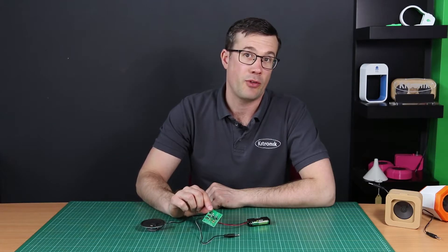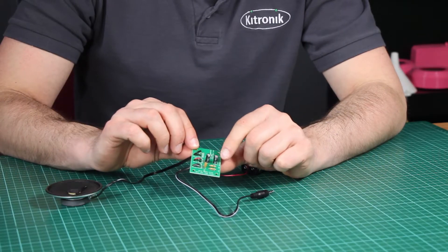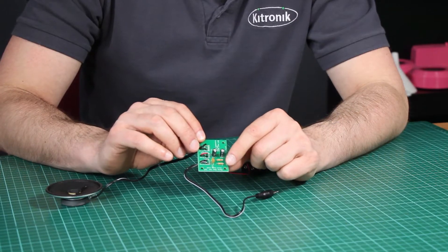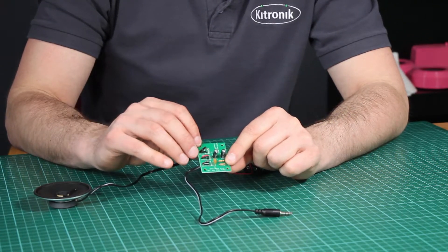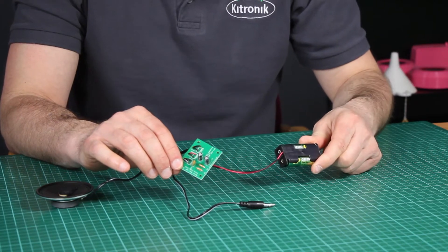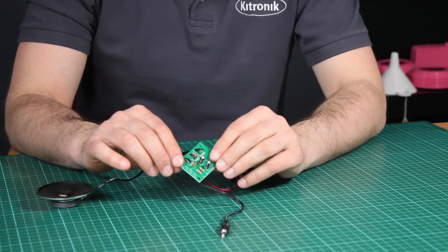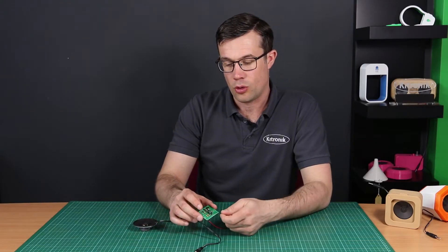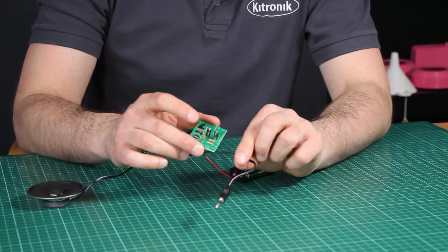So here we have our entry level mono amplifier kit. It's quite a basic kit, not too many parts. We do this in two versions. This is the self-solder version where you have to connect these components here. We also do a pre-built version where these parts are pre-mounted for you, but on both versions you still need to connect the speaker, the audio cable and the battery box. The kit can output one watt of power and it's powered by two AA batteries. The connection to the device uses this 3.5mm jack here and it has a single paper cone speaker. The PCB doesn't have any audio control on it, so the volume is controlled by the device to which you connect this lead to.